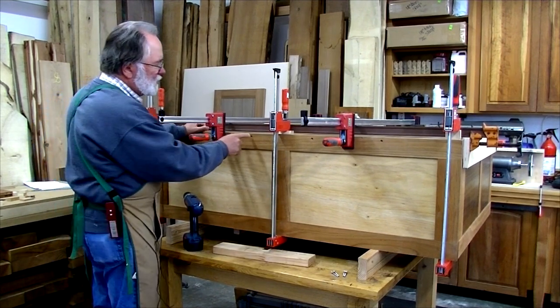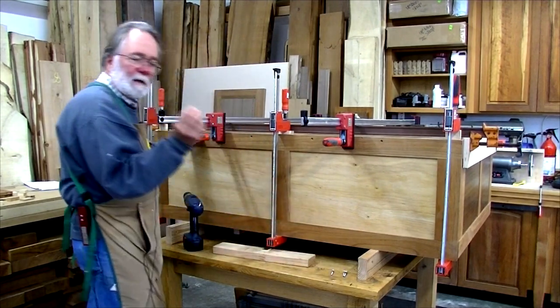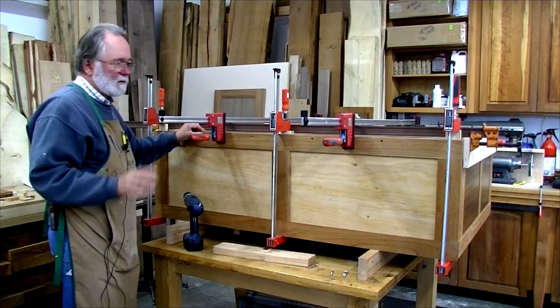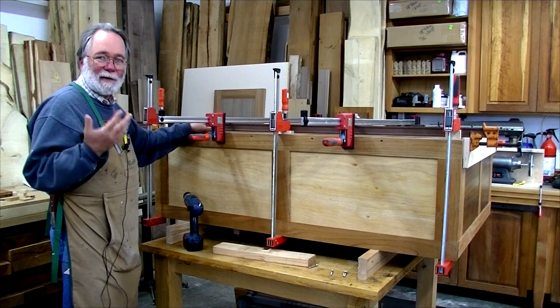I'm drilling countersink screws — I'm using two-inch screws for that. Later on I'll plug those holes and clean them up. Even though it's the bottom and you'll never see it, that's just the way I like to do business.